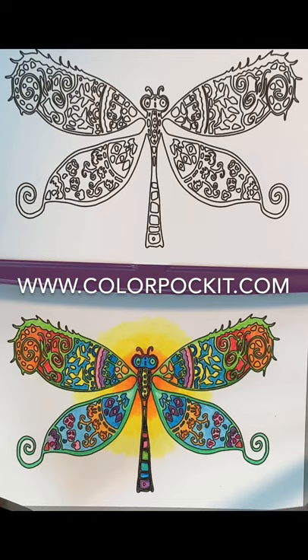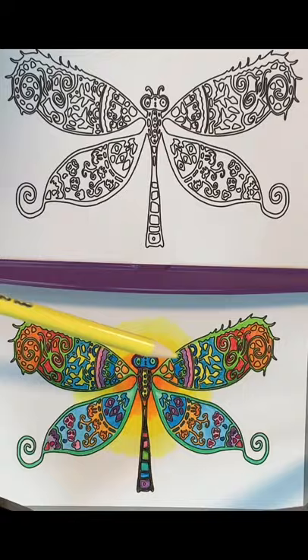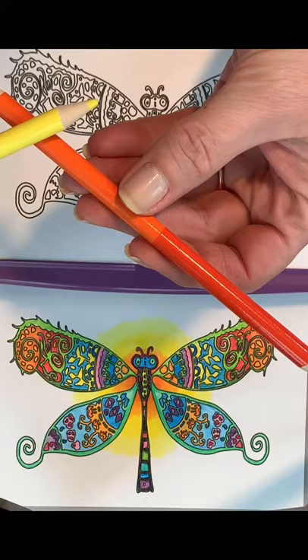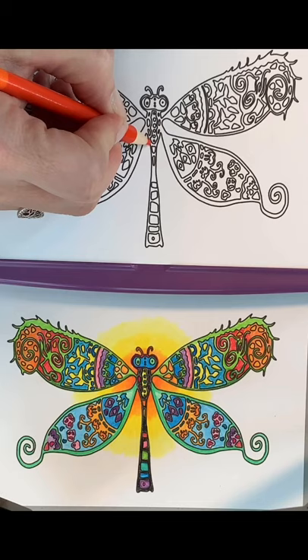Hello everybody, this is Delaine from Color Pocket. Today I wanted to show you how to do this kind of fun background that I did on this card from the Butterflies to Deck. To do that, I'm going to only use two pencils: the Color Pocket pencil that has the dark orange and the light orange, and the Color Pocket pencil that has the darker yellow and the lighter yellow.